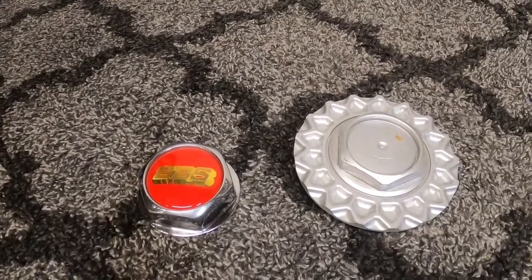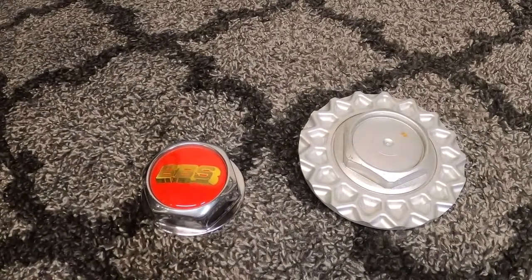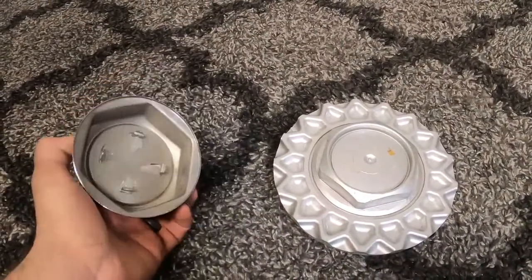Here is an E34 15 inch Style 5 center cap. The same would go for a 17 inch Style 5 center cap, along with a Style 19 center cap. This is simply the plastic factory center cap. And here's the hex cap.